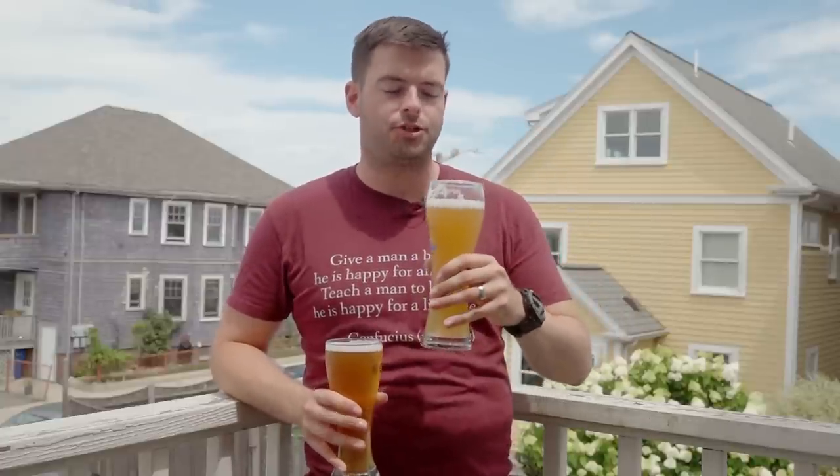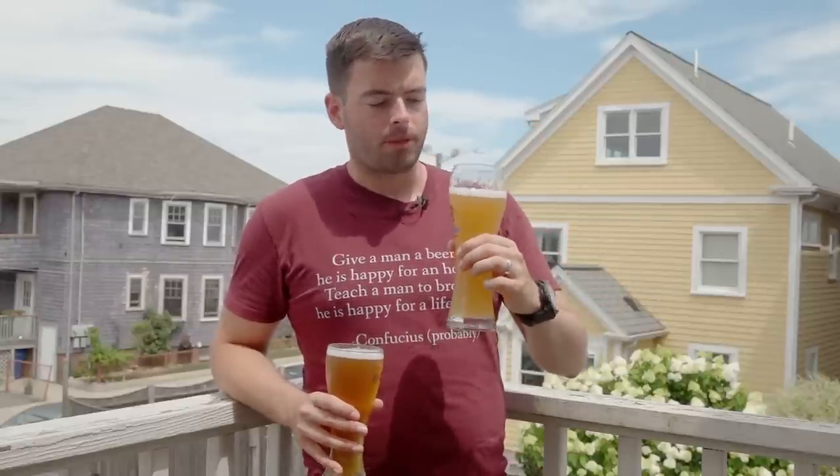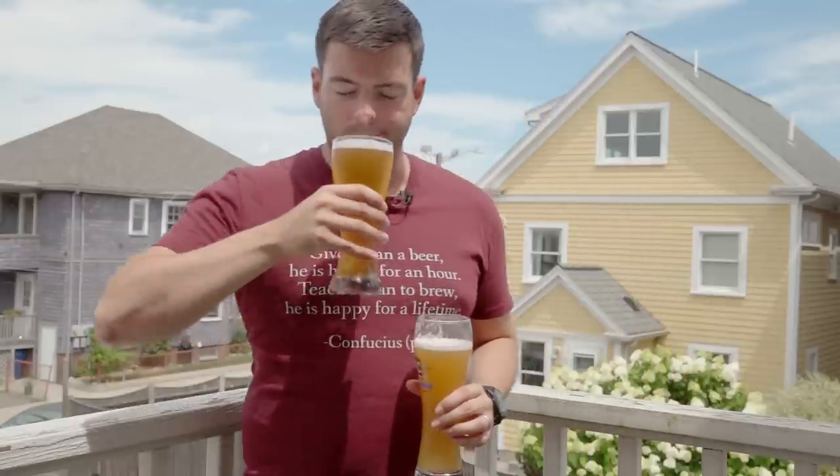Moving to mouthfeel, starting with the Stefan: it's exactly everything I want out of a Hefeweizen. It's soft — the wheat makes it super soft — with a medium-full body, definitely fuller than a standard beer or an American wheat. There's a good level of carbonation keeping it quite lively. Having that much higher ratio of wheat to Pilsner really does make this feel much more authentic. For the Munich Classic, the mouthfeel is honestly exactly the same — soft and pillowy, medium-full body, same level of carbonation and softness. Really no differences there.